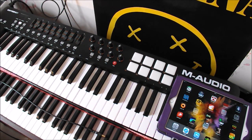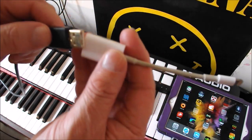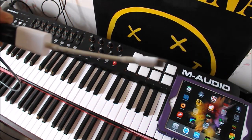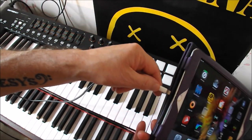So let me put that back on. First of all, you want to take the end of your USB cable coming out of the back of the Oxygen and just plug it into the iPad camera connection kit, like that, and then take the iPad camera connection kit's Lightning connector and plug it in.